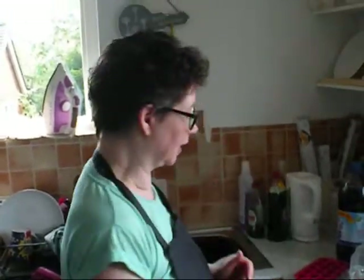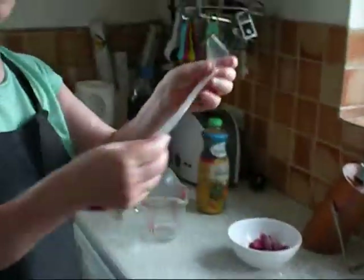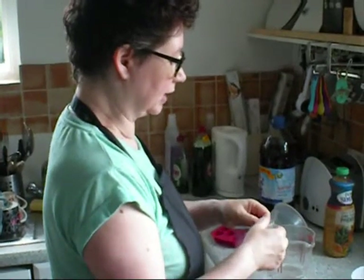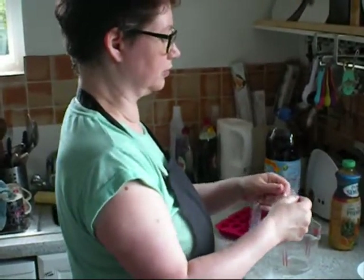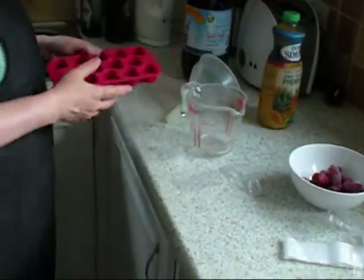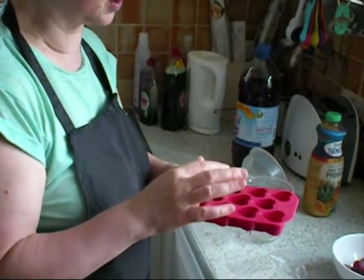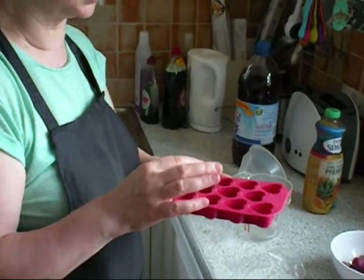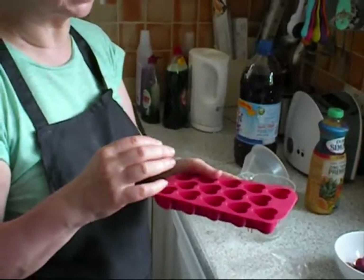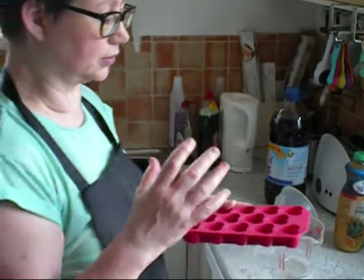So I'm using these old fashioned pop bags which I got from eBay and I'll open one up ready to use. I'm also going to do some flavoured ice cubes. These are really good when you're doing something like a punch or a refreshing fruit juice.